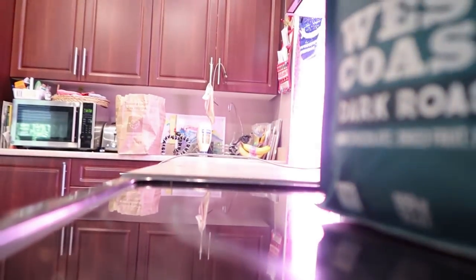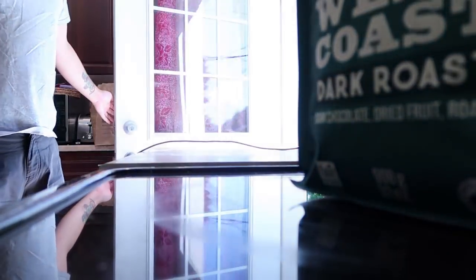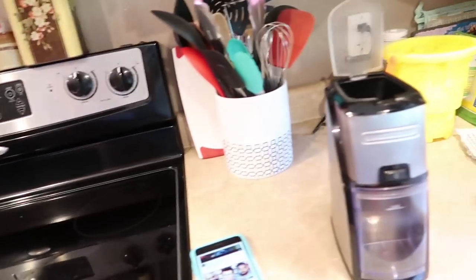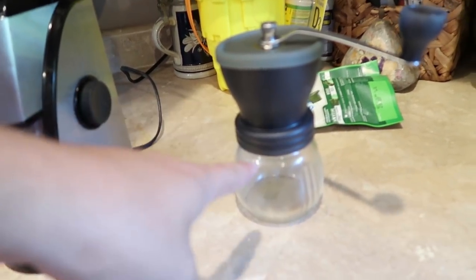One sec, I need to let Zelda out. Every single time I let her out she goes and gets her toy. Alright, let's get this started. So you need a couple of things — one, a regular grinder. I have it set at the most coarse setting.